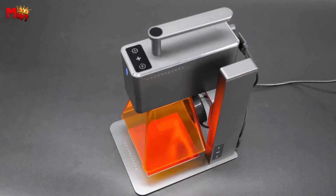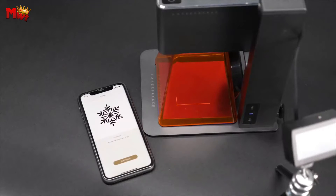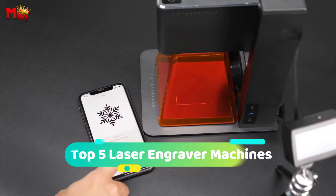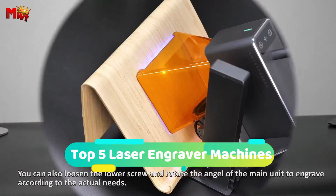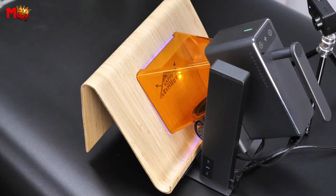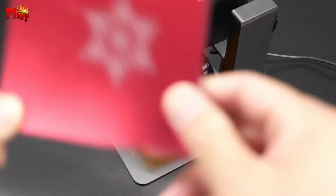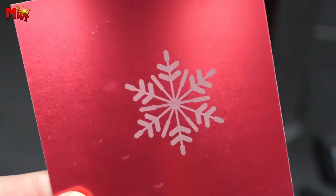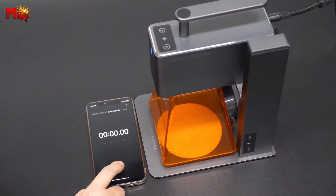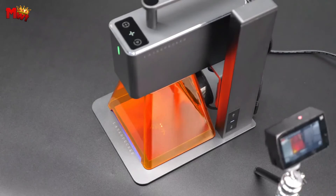Hey everyone! Today, we've got something incredibly exciting for all DIY enthusiasts, artists, and makers out there — a rundown of the top five laser engraver machines currently making waves in the market. In this video, we'll be exploring the features, capabilities, and unique selling points of these fantastic machines. From user-friendly interfaces to powerful laser options, we've considered it all to bring you the best recommendations.